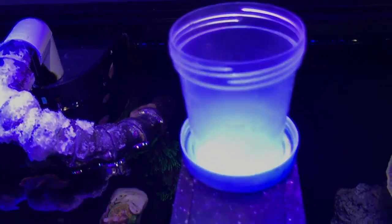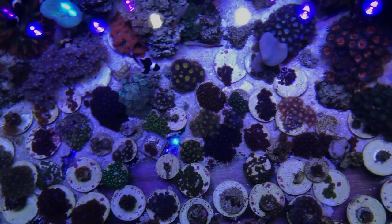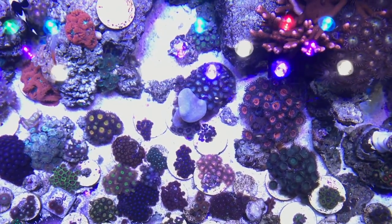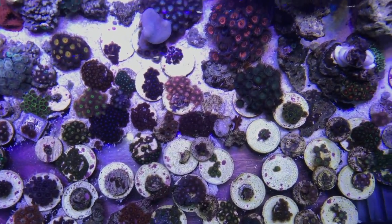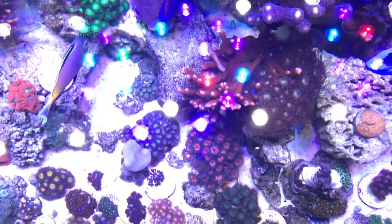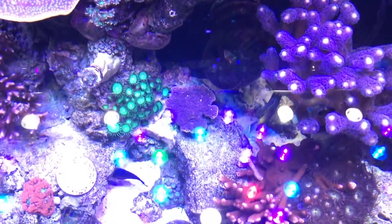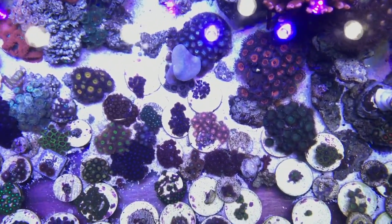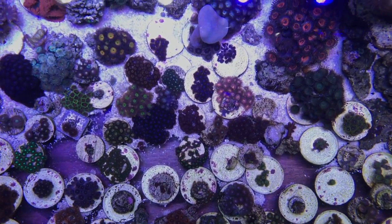Still using this — I put brine shrimp in there and dump it in my tank. Let's take a look on this side. This is how I tell what I'm going to frag. Once they start growing off the disc, I'm like, okay, I'll frag that.